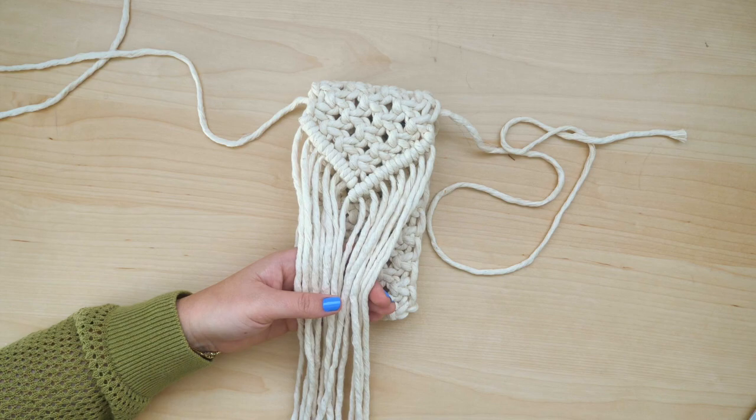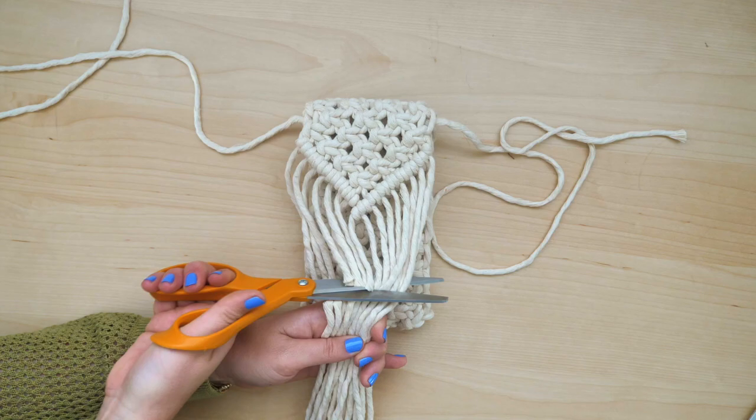Next, I'm going to give a quick trim to all of the loose hanging cords so that they are easier to comb out in a future step.